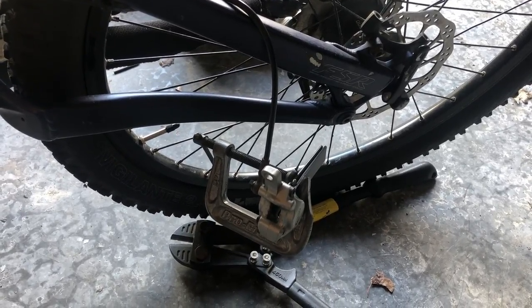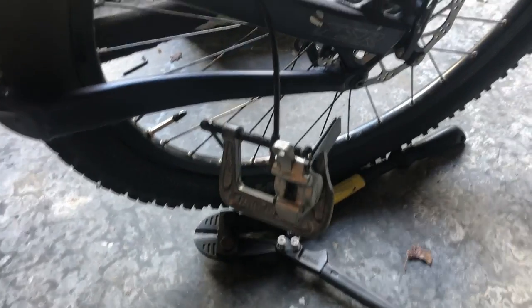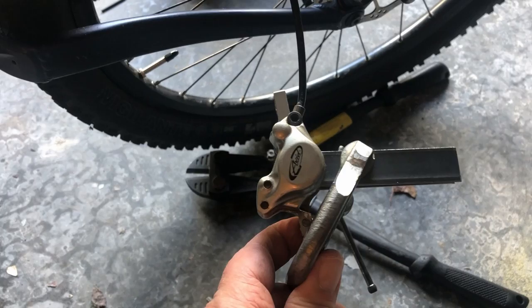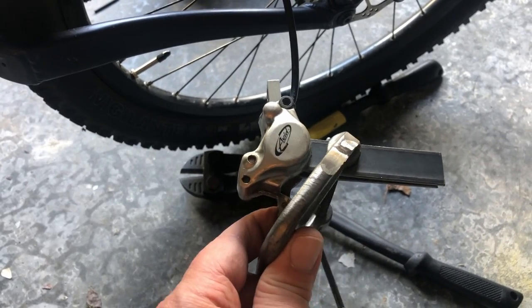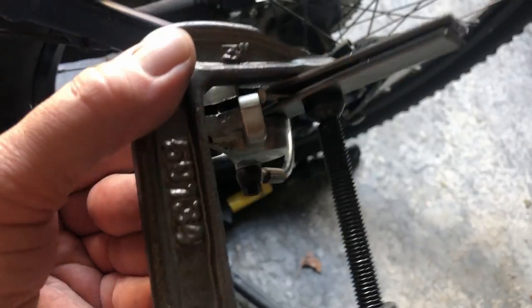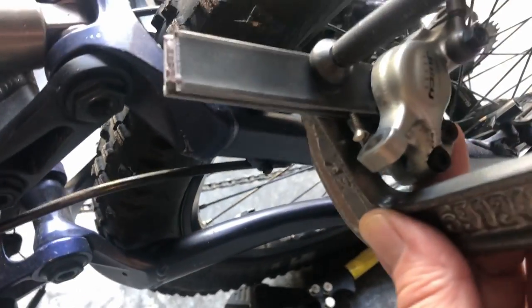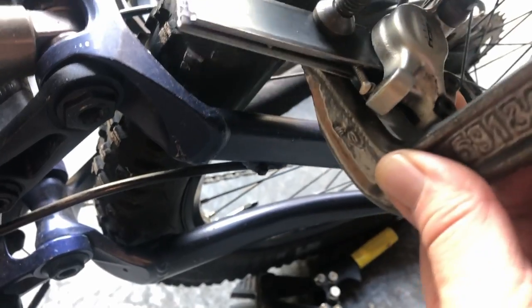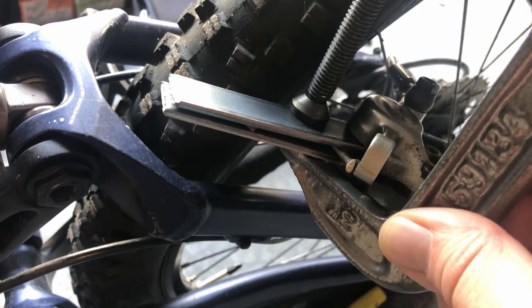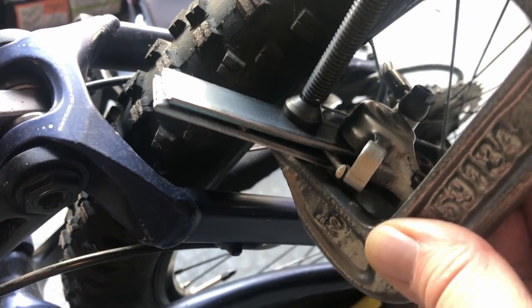Hey guys, in this YouTube channel I'm going to show you how to compress your hydraulic cylinders. I didn't see many videos on this so I thought I'd make one. What I did was I bought some eighth inch by one inch strap, I cut two pieces and I put a bolt in the center to teeter-totter it.